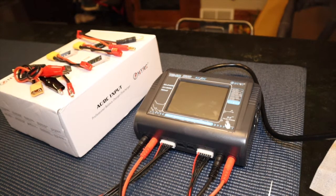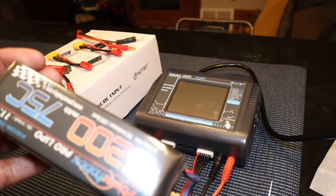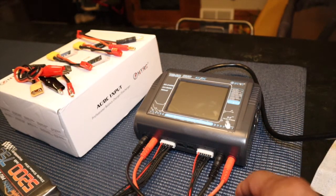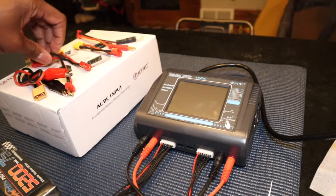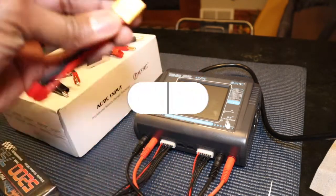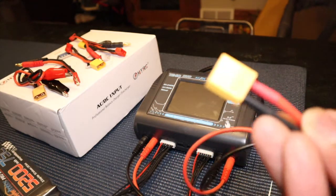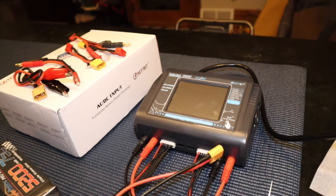I've got everything hooked up here. I'm going to charge my 5275C 3S Power Hobby battery. You can see it does have the balance extension lead here. It comes with these extensions in the box — Dean's connectors, XT60 — though I actually purchased XT60 connectors separately. I've got this all turned on here.